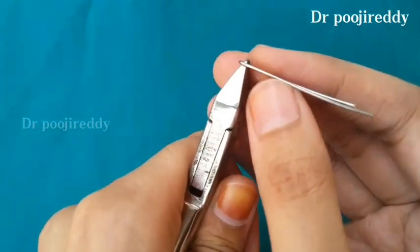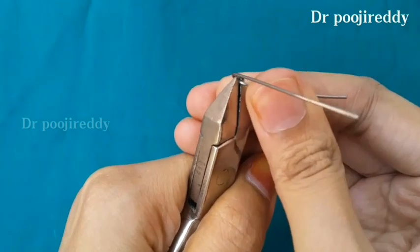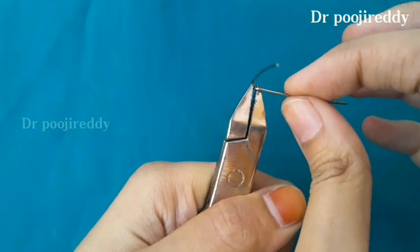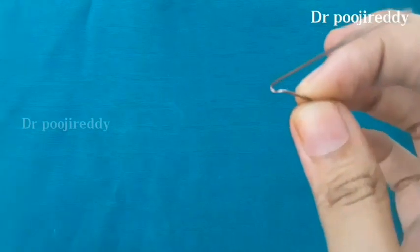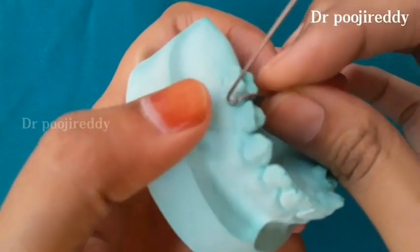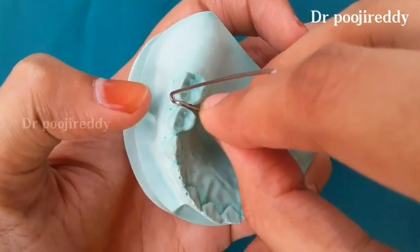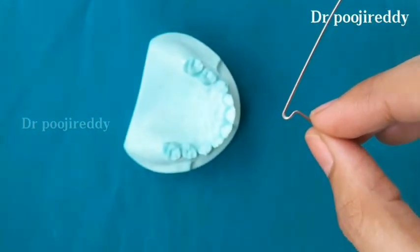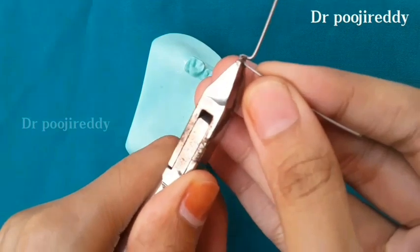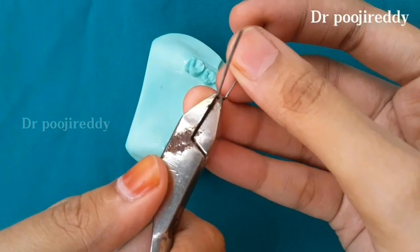Place the beak of the Adams plier on the tip of the U-shape that we have made already, as you are seeing right now, and then give a 90-degree bend. This is how the bend looks like. In the same way, on the opposite side, place the beak of the Adams plier on the tip of the U-shape and then give a 90-degree bend, as I am showing right now.